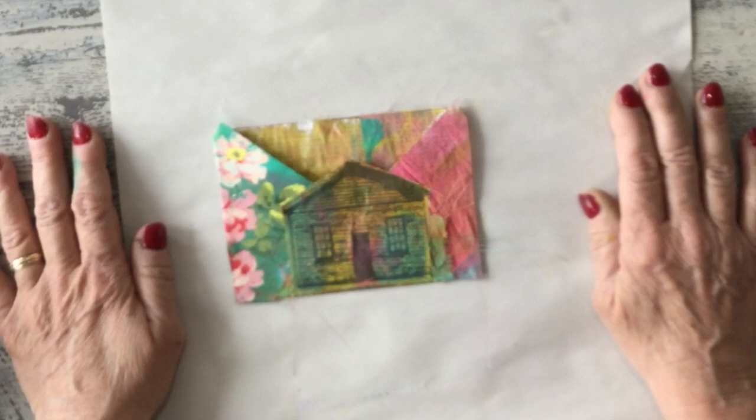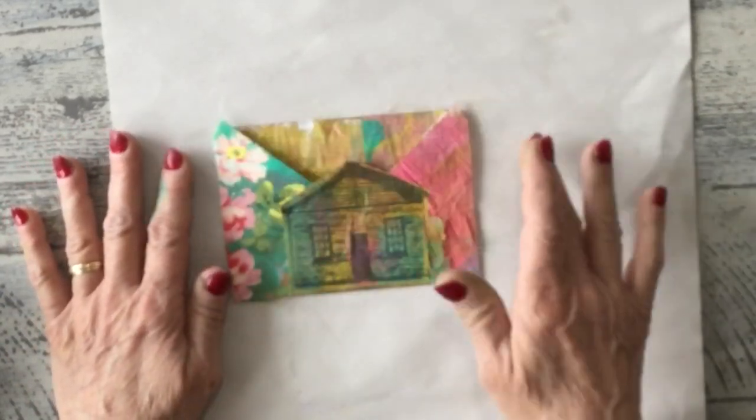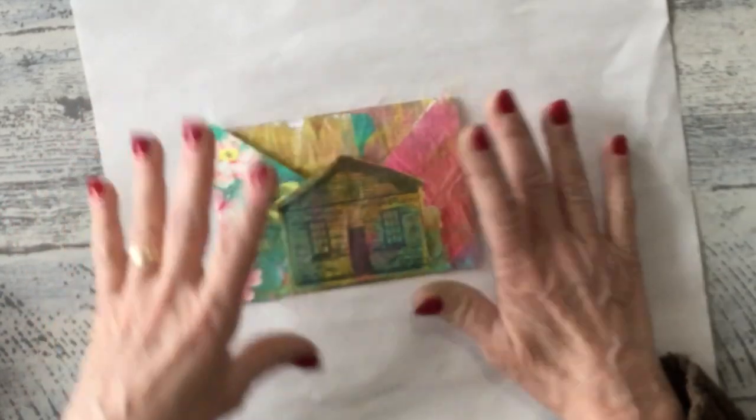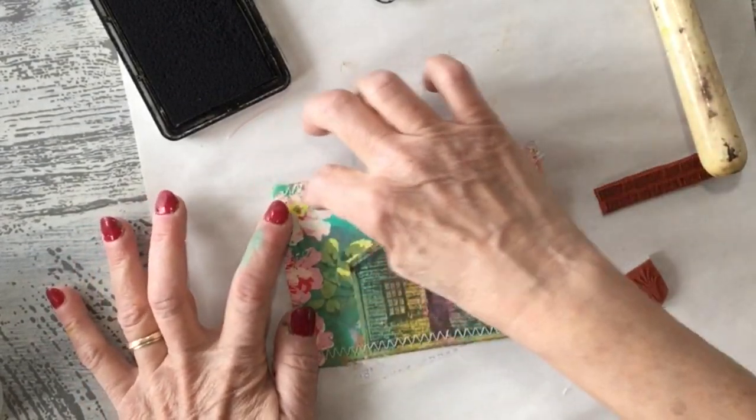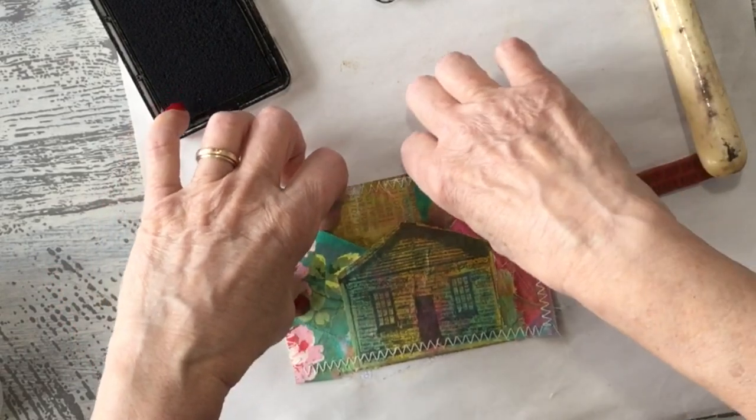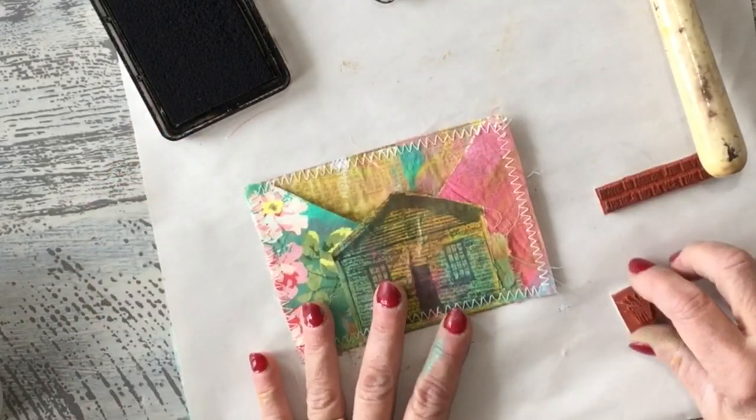I think I'm going to go to my sewing machine and do a zigzag stitch around this whole thing, and then we'll finish embellishing. You can see I stitched all the way around and I even stitched across here so it's a little bit smaller here. Now we're just going to stamp this up.